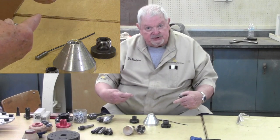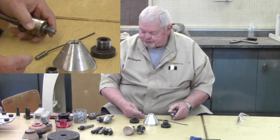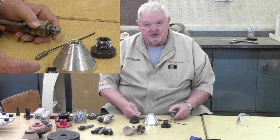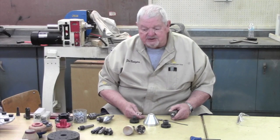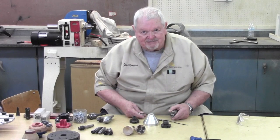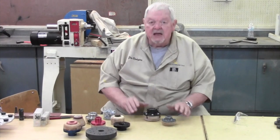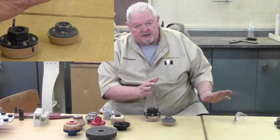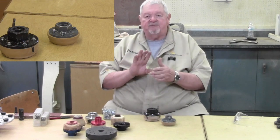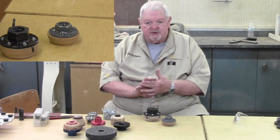That covers holding things between centers on the lathe. I want to talk now about things held just on the headstock, so I'm going to talk about faceplates. I want to talk about faceplates in two different sections: ones you've made yourself, and commercial ones, which I'll talk about second.